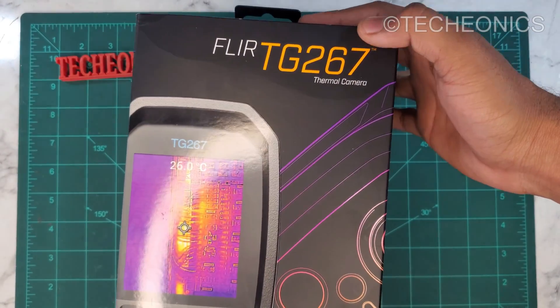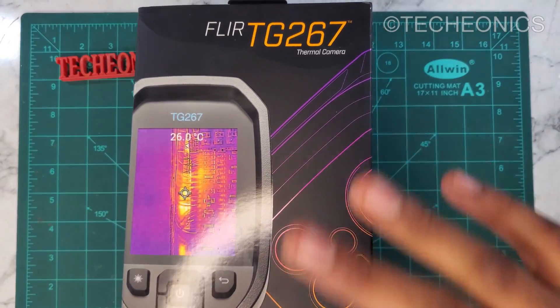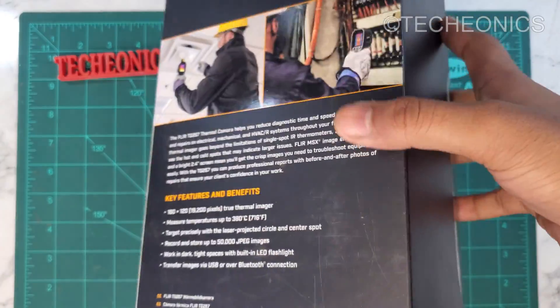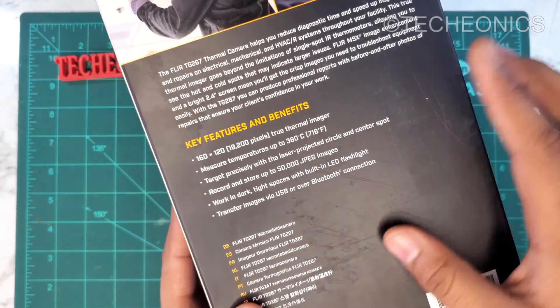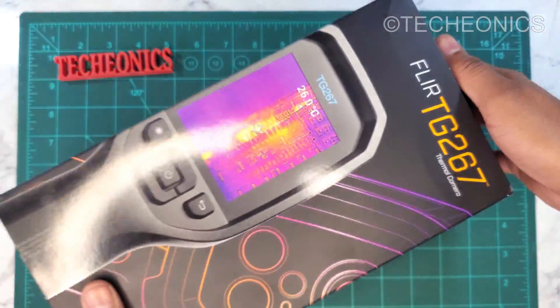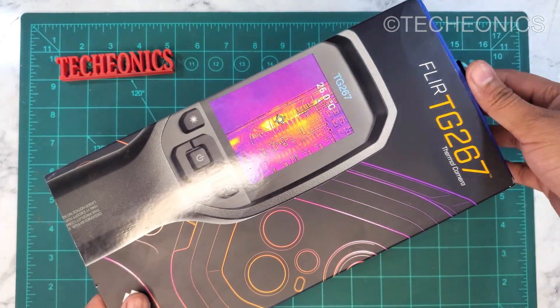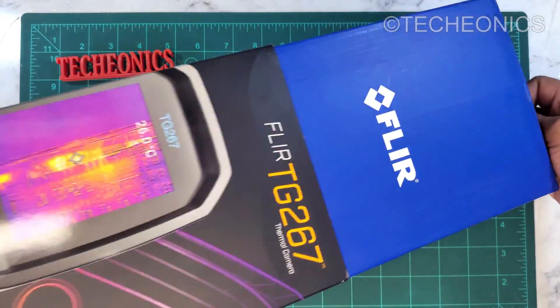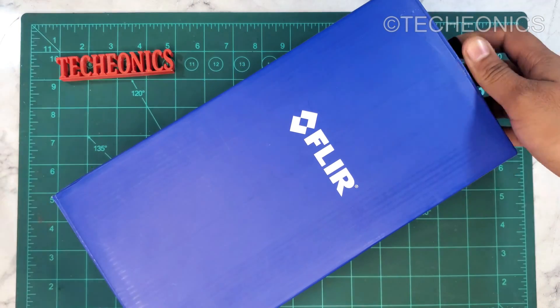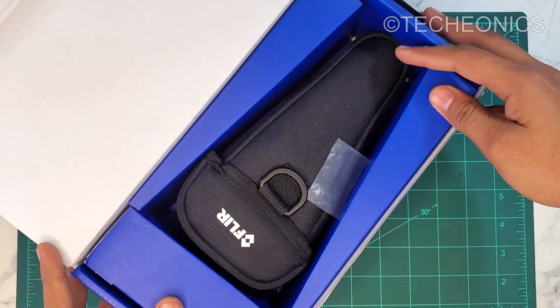Here we have the box of the TG267 thermal camera, and trust me this is one of the best thermal cameras out in the market. Here are some of the features it offers, which we'll discuss further. I already unboxed it previously as I couldn't wait to test it out, so I'm doing it again for this video.